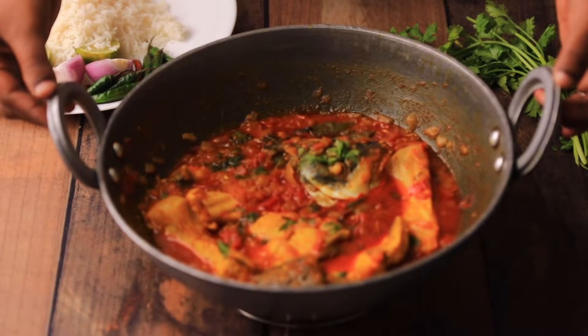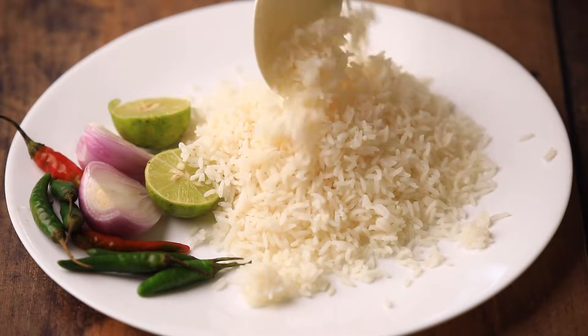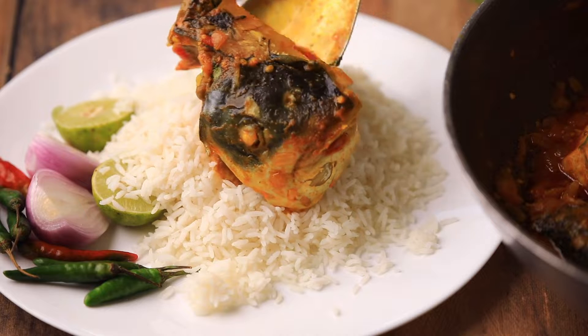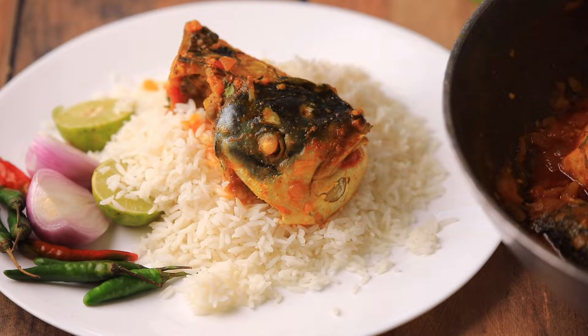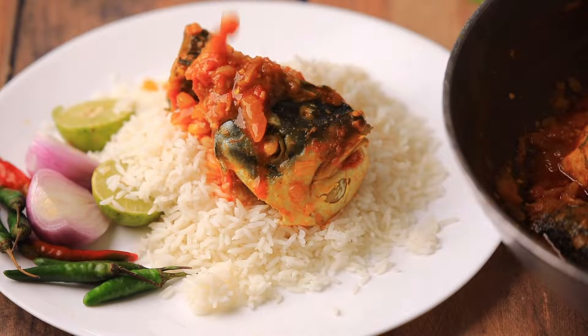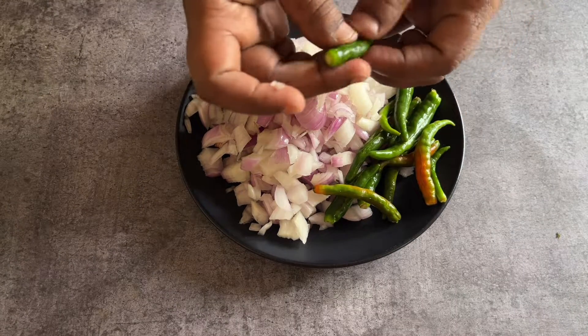Hello everyone, welcome to our channel Cook with Cookie. In today's video I am going to show you a very special fish curry. This is called chapala iguru in Telugu — it is famous in Andhra. You can also call it fish iguru because this is different from regular fish curry.